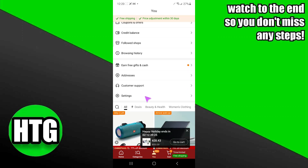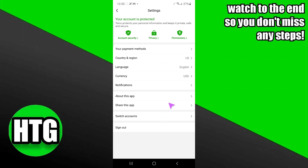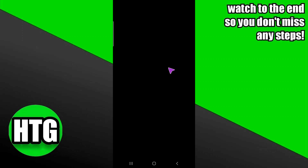Here you have to scroll down until you see the option, then tap on Settings. After that, tap on Payment Methods and you'll be able to see the available options.